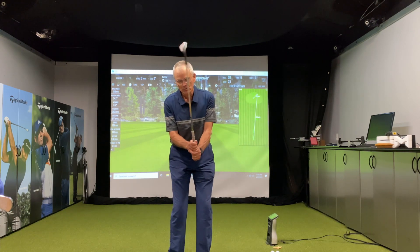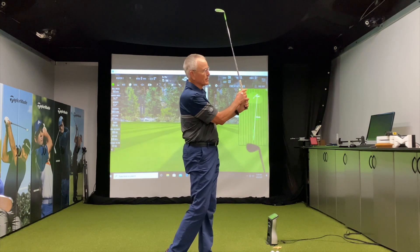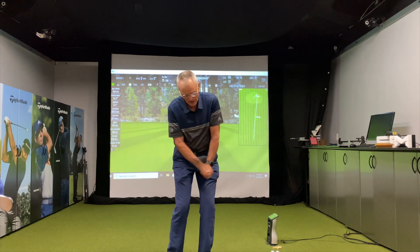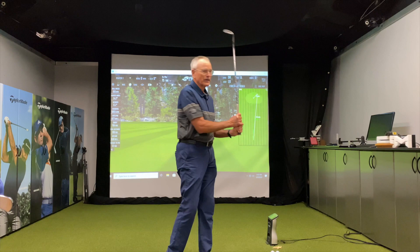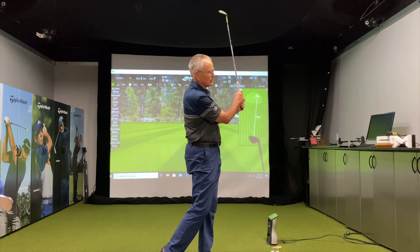So we want to take ourselves, turn, let the club drop, and coordinate it through to where we have the club right back to the middle of our body. One of the feelings I like people to have is that the club is dropping and you catch the drop with the turn of your body. You don't want to go drop, flip, turn — you want to coordinate: turn, drop, turn.